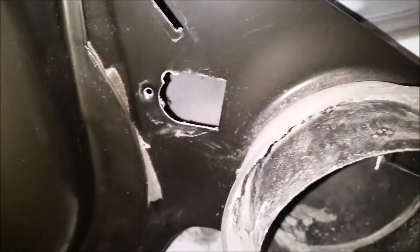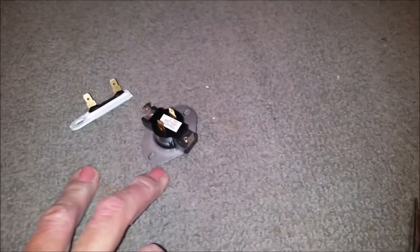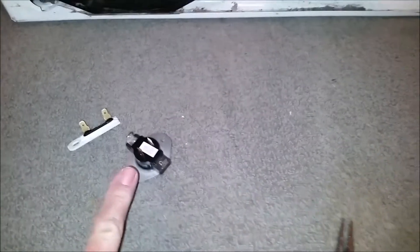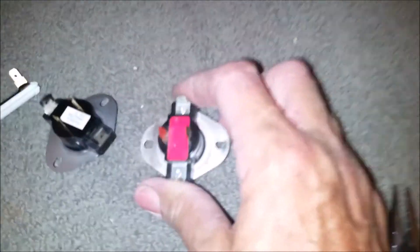Here are our new replacement parts. This set came as a pair off of eBay for just under $9. Through other websites, just this piece is roughly $20 to $25, and the other one anywhere from $12 to $15, so this was a great savings. The only difference is these don't say FSP or factory certified parts - we're just trying to get things going. They're basically all made in the same places, same specs, and same numbers. You just want to make sure your voltage and amps are a match.